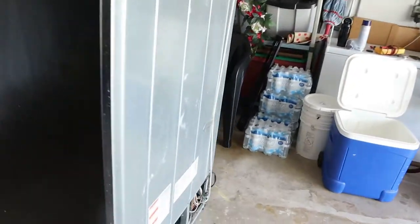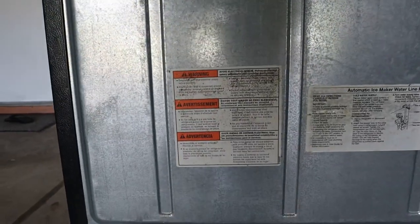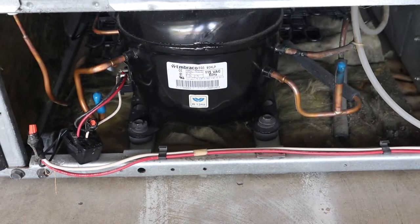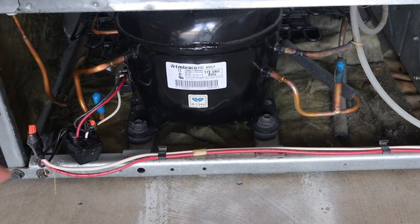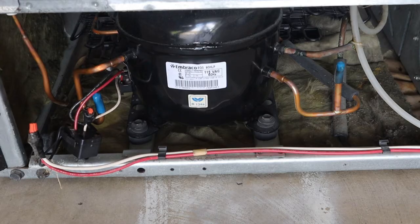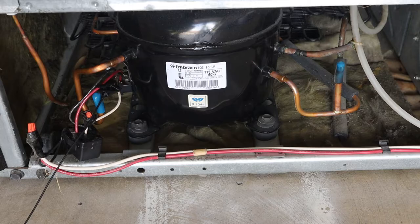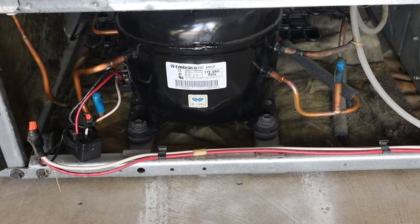Hey guys, today we're looking at a KitchenAid fridge — hopefully you can see the model number on the tag. The symptom is it just clicks, doesn't cool, compressor doesn't start. It's overall in pretty good shape, maybe 10 to 15 years old. The condenser fan runs and the evaporator fan is running, but the compressor is not starting.